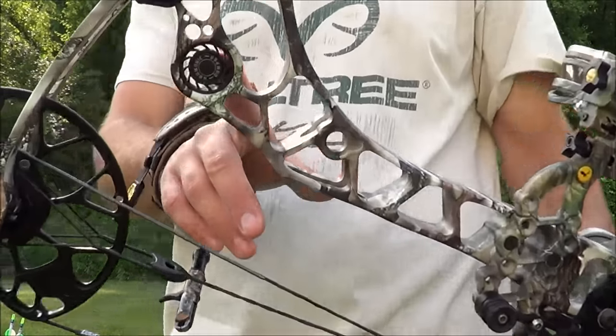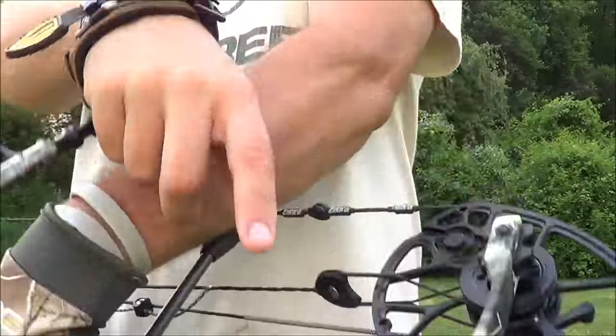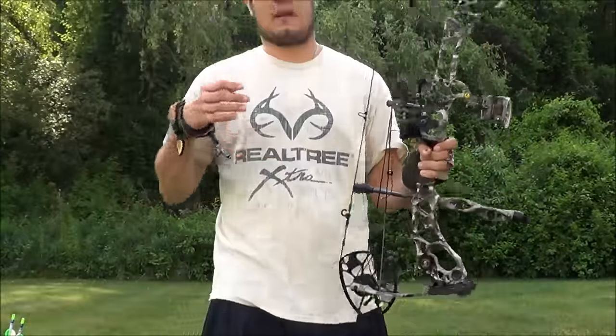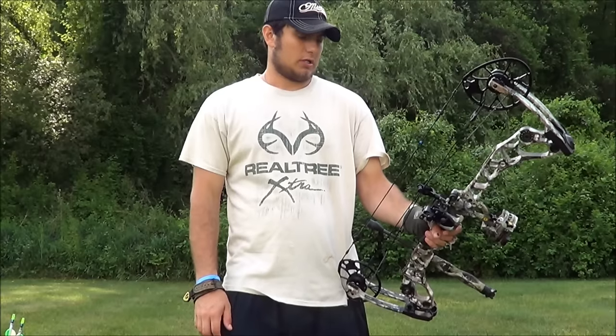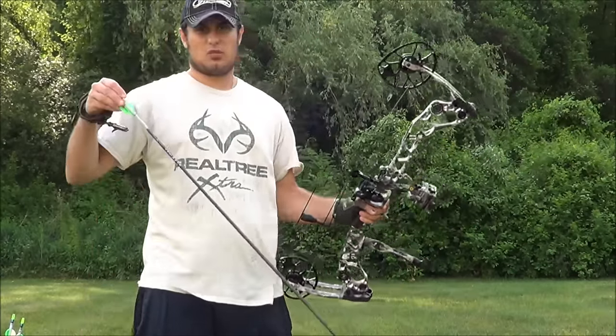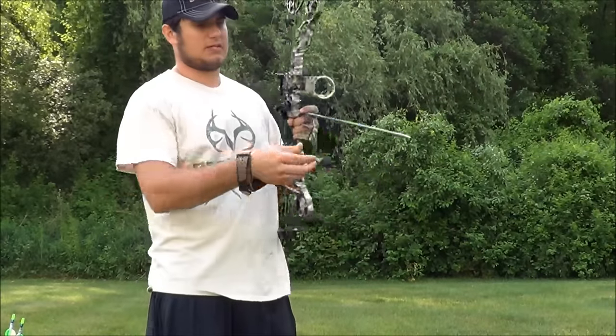Like normal Matthews, they've got their harmonic dampeners — you can see them right here on both sides. It makes the bow really quiet and vibration is very, very limited. I'm going to shoot some arrows here, and I've found this bow to be extremely quiet. It's really quiet — I love that aspect of it.